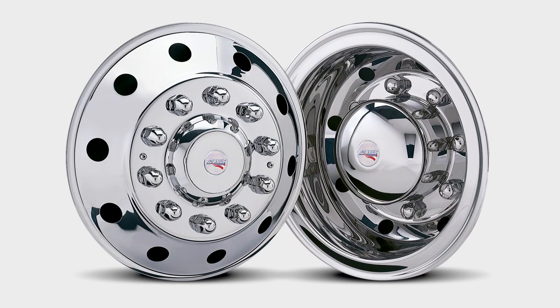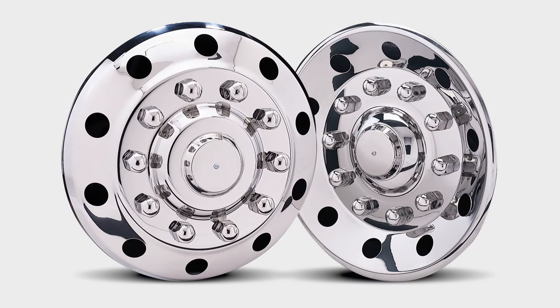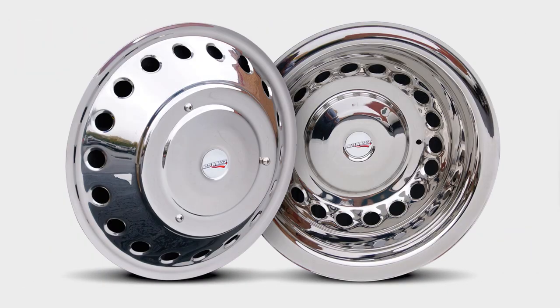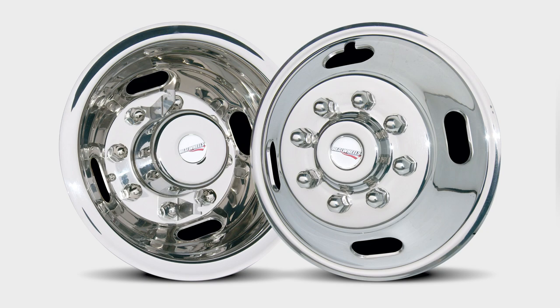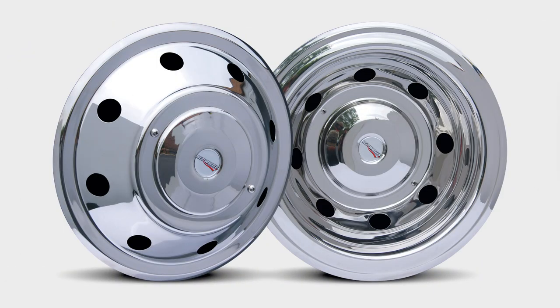With a full range of sizes from 16 to 24 and a half inch, and styles and mounting systems to accommodate 99% of the truck and trailer wheels on the road, you can confidently turn to RWC for all your simulator needs.